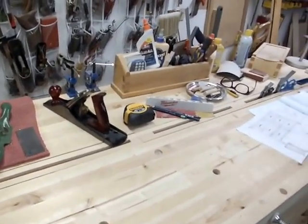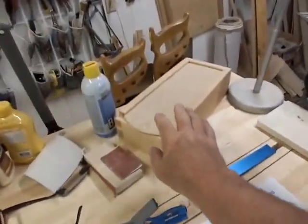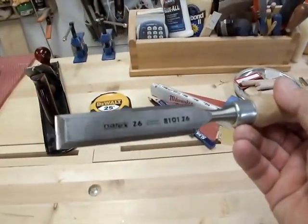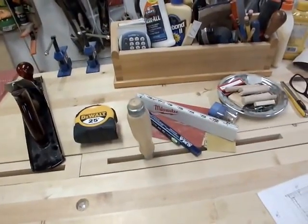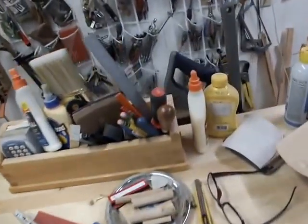I like the slots because when I have chisels out — they're in a chisel box most of the time — certain sizes I'm working with I put in the slot. These are Narex chisels that I started using. I think they're good value and they're excellent chisels. I get several sizes out sometimes and I have them in the slot.